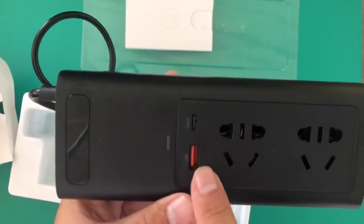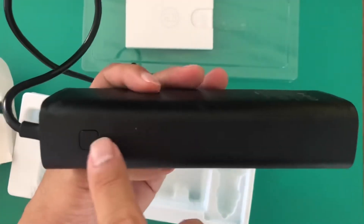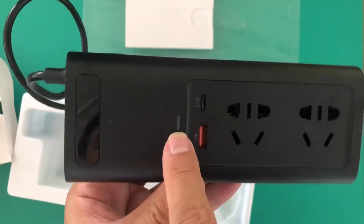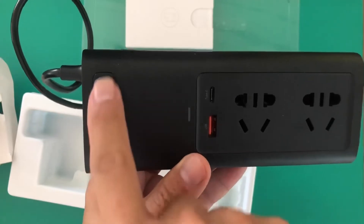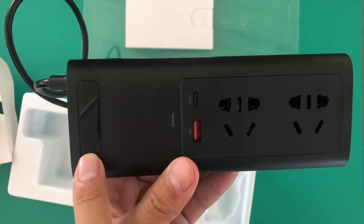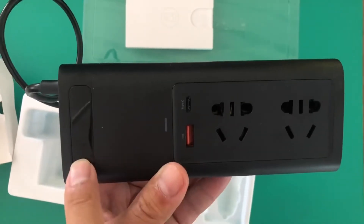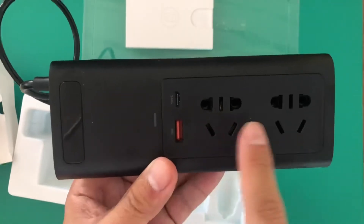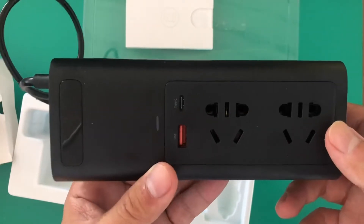There's a Type-C and an ordinary USB port. After you plug it in, there's a power button — press it and it will light up. The display indicates input voltage, so you can see 12 volts in, and then the output: 220 volts, how many amperes you're consuming, and how many watts. This is a maximum of 150 watts.